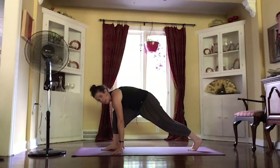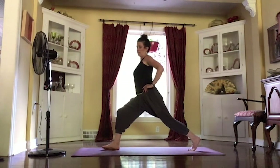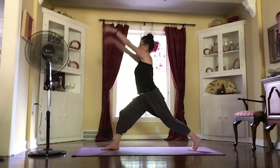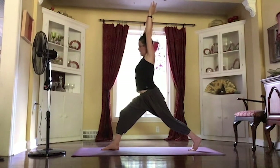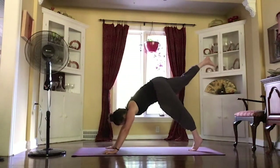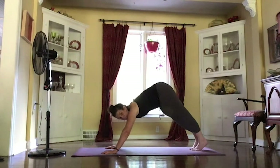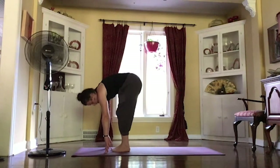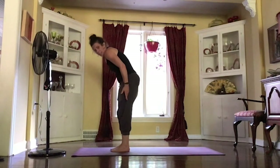Rooting those feet, finding your balance. On your inhale, starting to rise up, maybe bringing those hands to your hips, squaring your body forward. And then reaching those arms up, nice and tall, coming into your crescent pose. Exhale, folding forward, setting that right foot back up behind you, lowering the hands. And then looking up to the top of the mat, starting to step or hop those feet up. Rooting those feet into the mat, and then rolling it up nice and slow.